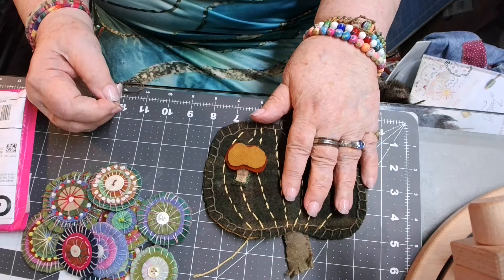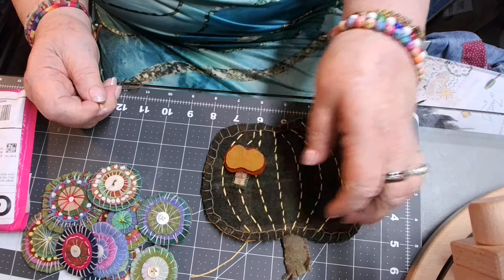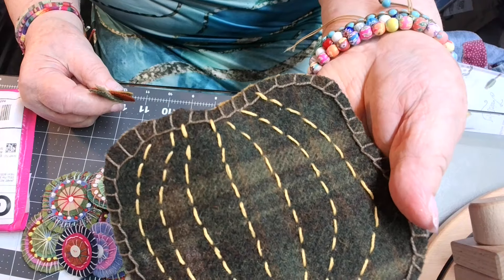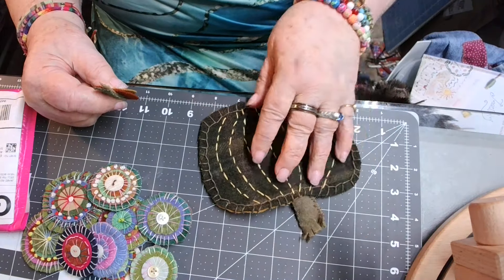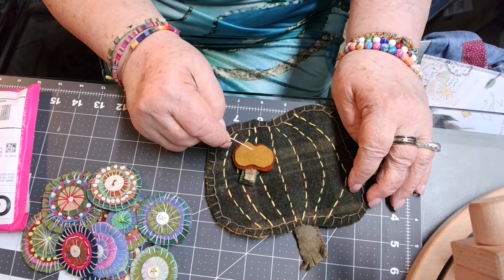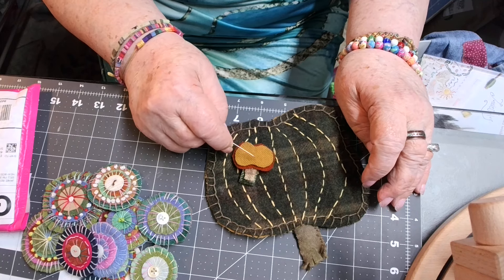Then I made another pumpkin — I made it out of like a green plaid. The color is like a plaid, and I just think that made the most beautiful pumpkin. But I want to appliqué onto it another little pumpkin. I want a pumpkin on a pumpkin.